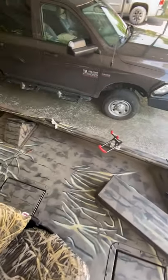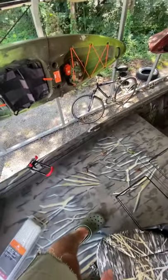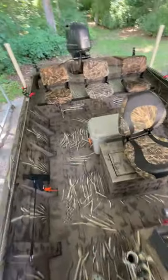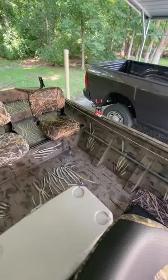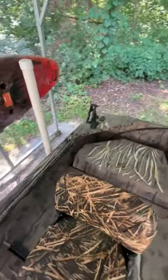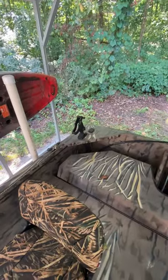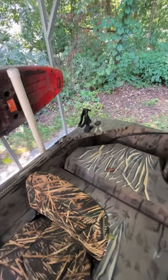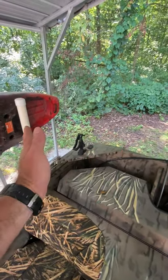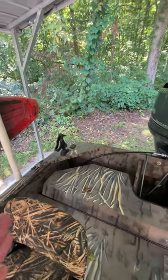I've got monster rod holders mounted on the front deck on both sides so you can fish one person off the front. Moving back, I have two more monster rod holders — one on each side — for somebody to fish off the center seat. And then I have Scotty rod holders in the back. I couldn't figure out a good way to mount the monsters back there, and I kind of like the clean look of the Scottys — they can rotate in and out. I usually keep these mounted straight back, those at a little bit of an angle, and the ones up front mounted straight out.